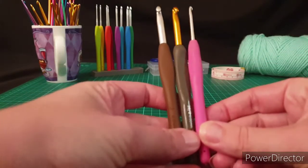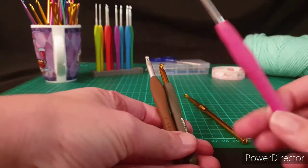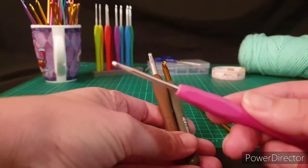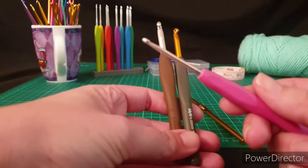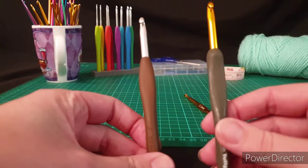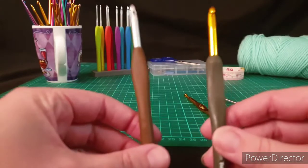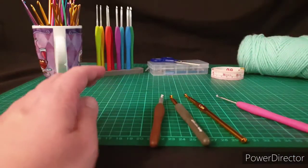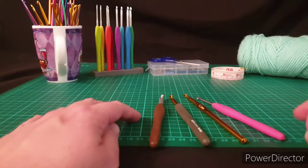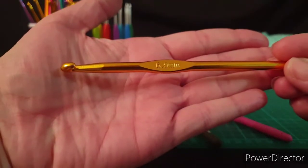If you've got things like arthritis or issues with your hands, they can get a little bit uncomfortable after a while. The other styles all have a grip on the handle. As you can see, this pink one is one I borrowed from my daughter's collection — it's a cheap ergonomic hook with a nice squishy soft handle. These are great if you're starting out or if you've got arthritis or find that your hands are cramping. This brown one is a Clover and the grey and gold one is a Tulip — two really common brands among people who have been crocheting for a while.